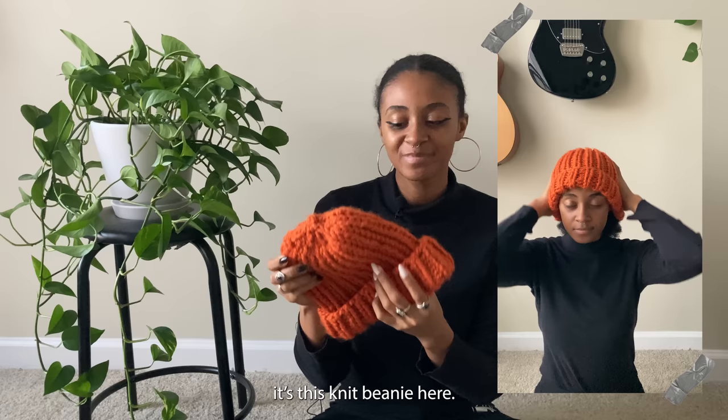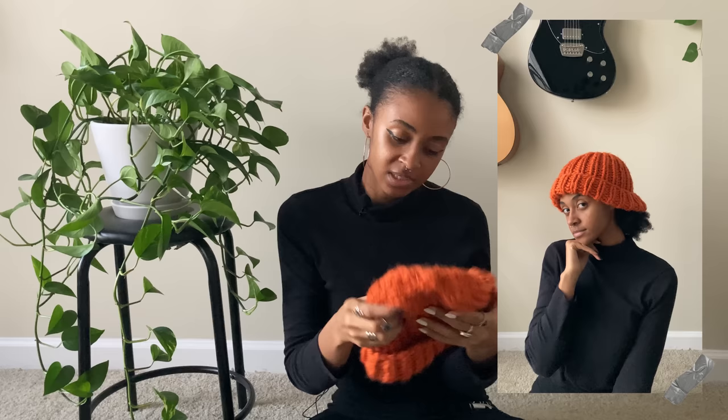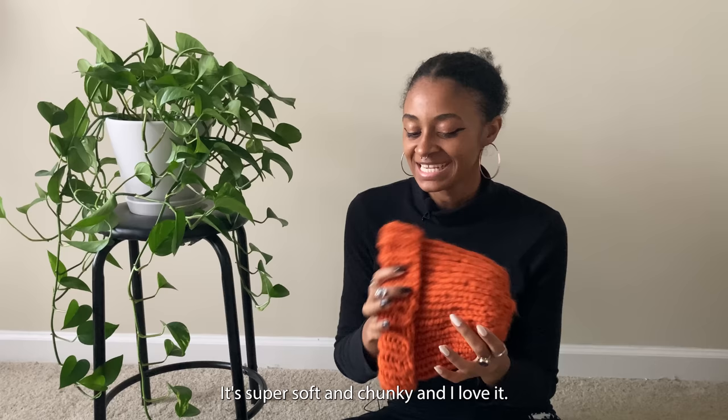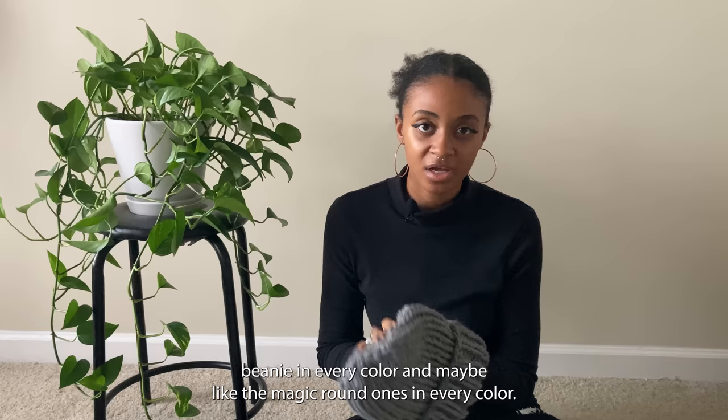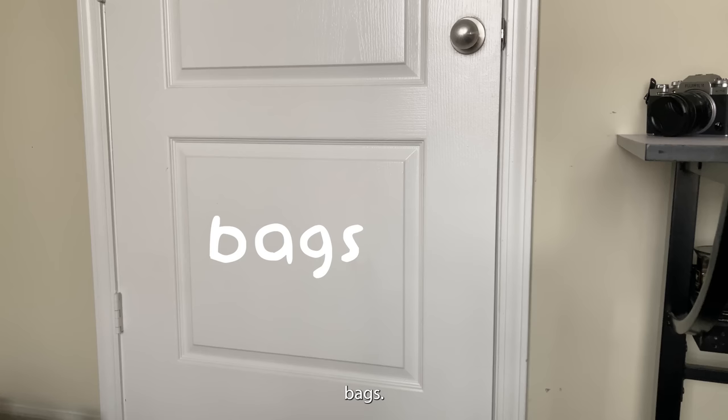This knit beanie I wear all the time — it's really chunky, made with leftover yarn from my fall knit cardigan, super soft and chunky and I love it. This last beanie is just another knit beanie with leftover yarn. My goal is to make a knit beanie in every color, a crochet beanie in every color, and maybe magic-circle ones in every color too, just so I have an abundance of different hats to wear. The next category is bags.